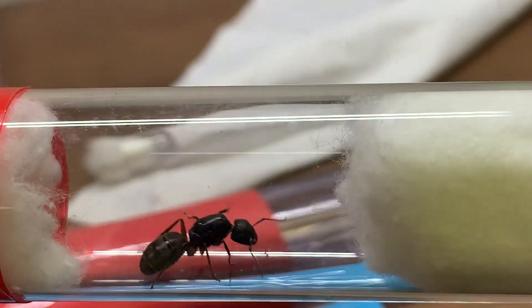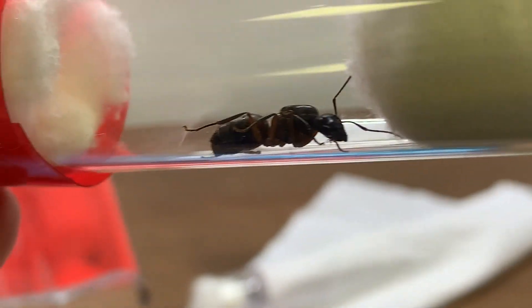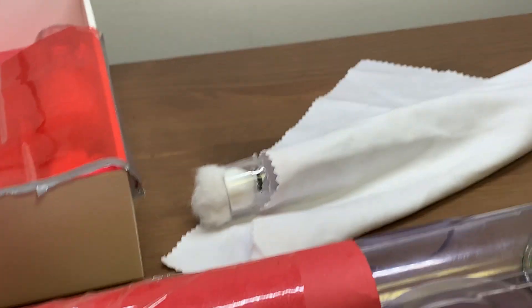This is a Camponotus chromaiodes queen — I'm pretty sure. It's either chromaiodes or herculanus. I'm pretty sure she is fertilized. She has not laid eggs yet because I found her claustral chamber and was not able to get the eggs, sadly.